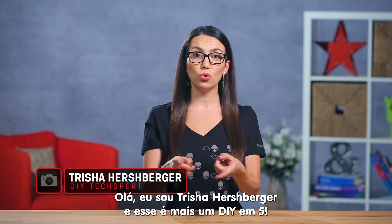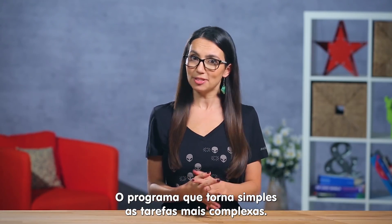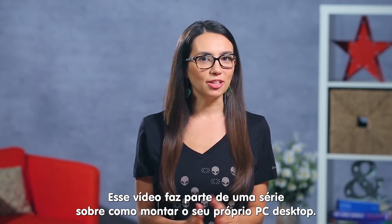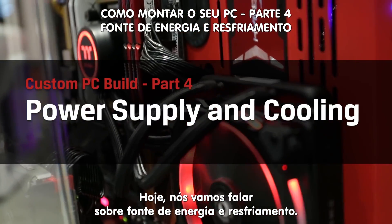Hey there! I'm Trisha Hershberger, and you're watching DIY in 5, the show where we make complex tech seem simple. This episode is part of our Build Your Own PC series, and today we'll be focusing on power and cooling options.